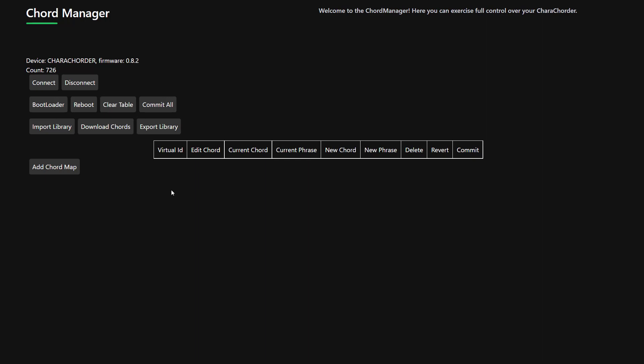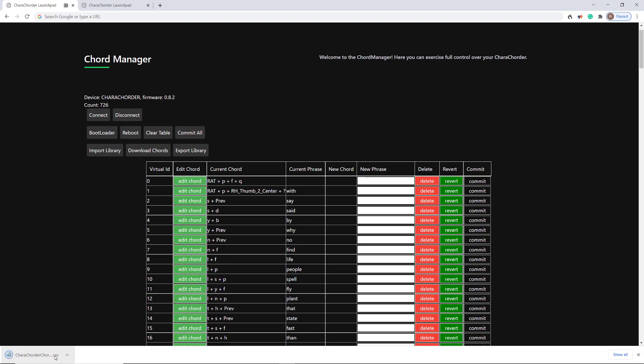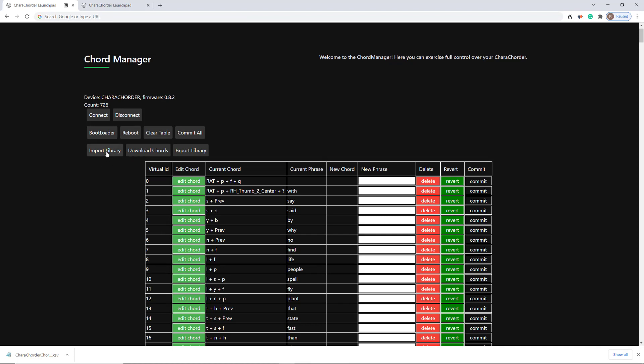Now, if you want to import an entire chord library — let's say you want all of someone else's chords to be all of your chords — and they were kind enough to export their library as a CSV file by pressing Download Chords, waiting for all of them to load, and then pressing Export. What you would do is take that file, go to Import Library, navigate to that file and click it, and it would bring those chords in.